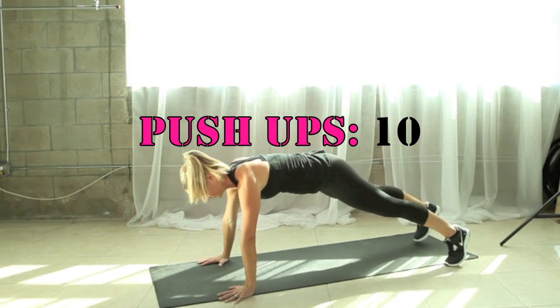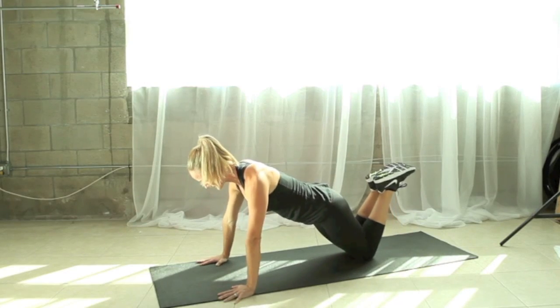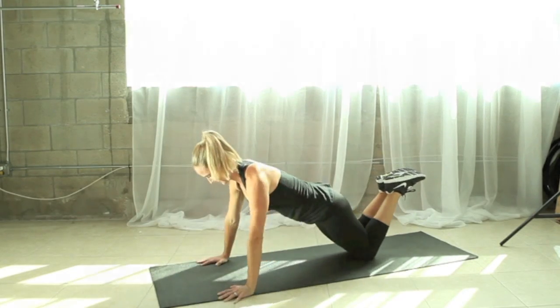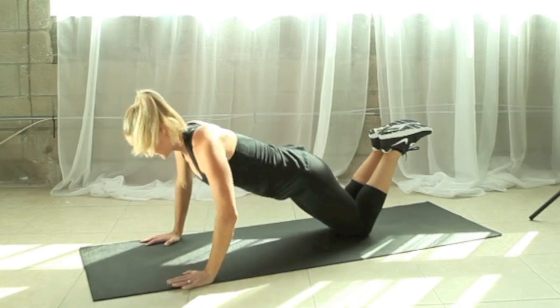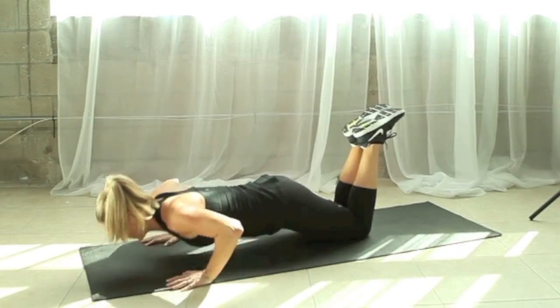Our first exercise is a push-up. You can stay on your toes or go to your knees. We're going to do ten in a row, coming all the way down, all the way up. Try to exhale as you push away from the floor. Make sure your abs are in tight and your back is staying nice and straight.